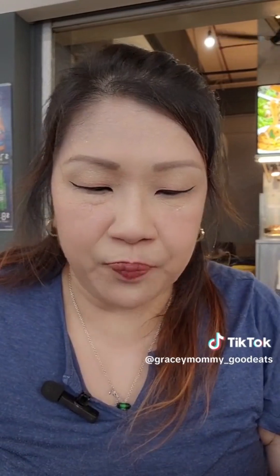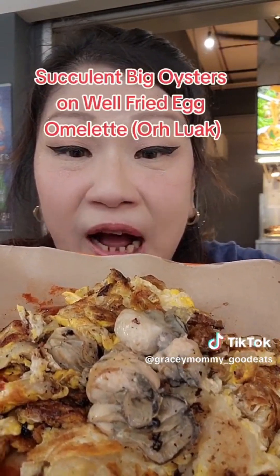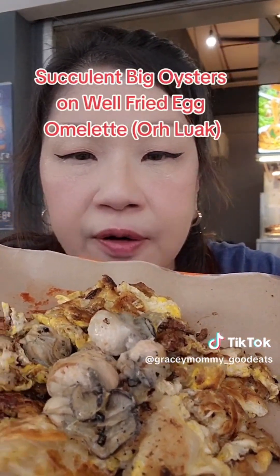Just now, while seeing Dominic, the boss, fry his o-tien — which is oyster omelet — I was like, "Ooh, smells so good!" So it's finally here. Just look at the amount of oyster — look at how big and fresh and succulent the oysters are. Very well fried o-tien as well. Now, taste test time.